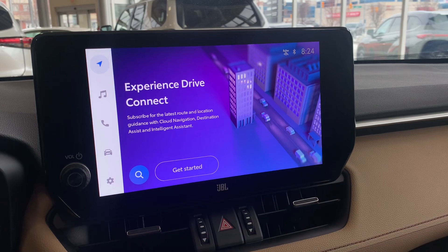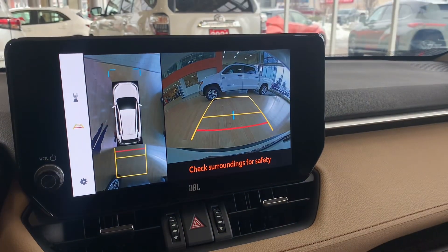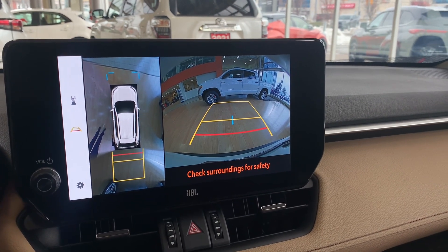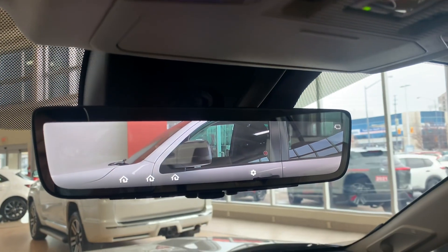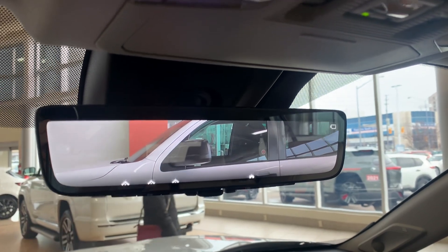Back into the radio, you can see that big digital screen. Very quickly, I'll show you the backup camera. Take a look at the mirror here — we go ahead and flip this right here, and it shows us an LCD display of what's behind us as well.